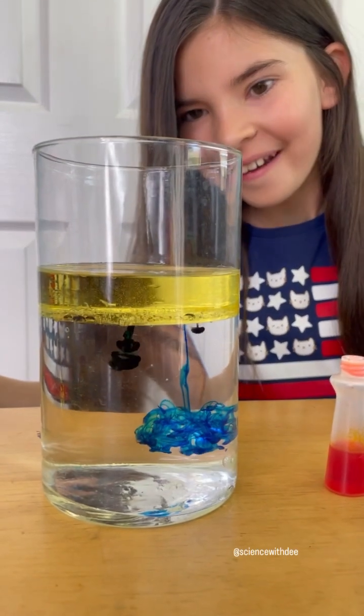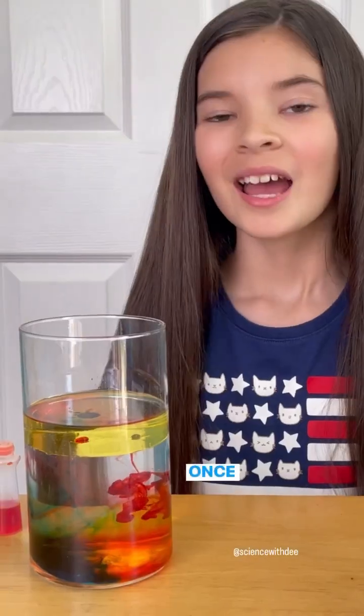Whoa! Once the food coloring hits the water, it's able to disperse, and it makes a beautiful fireworks show.